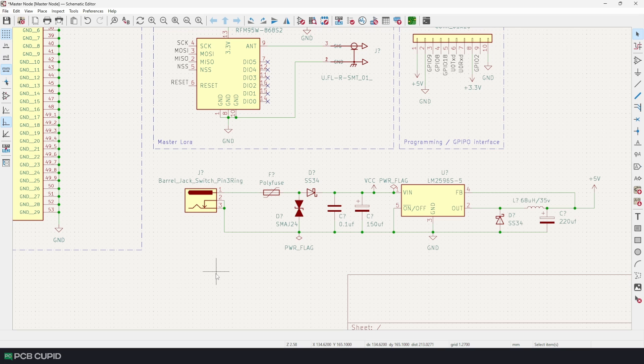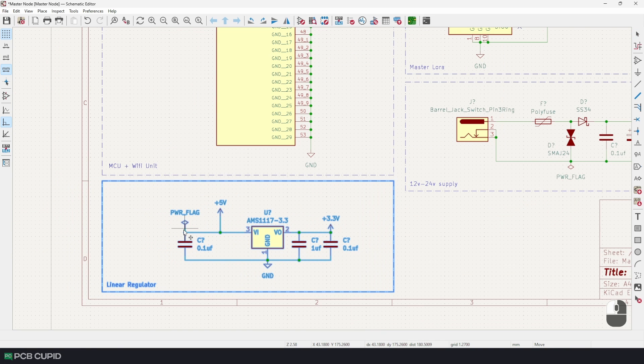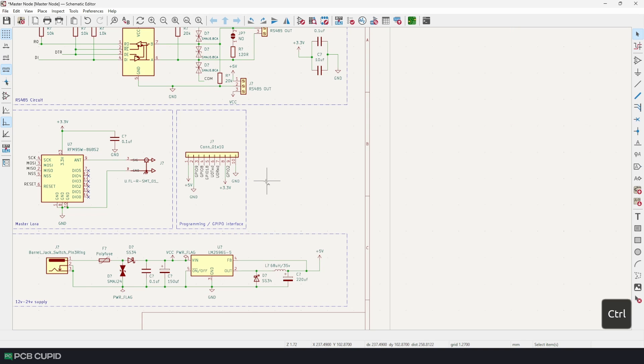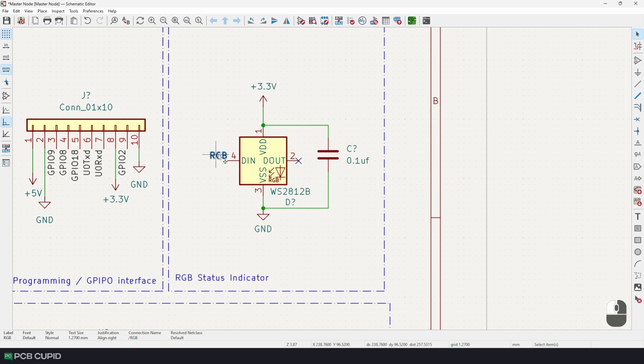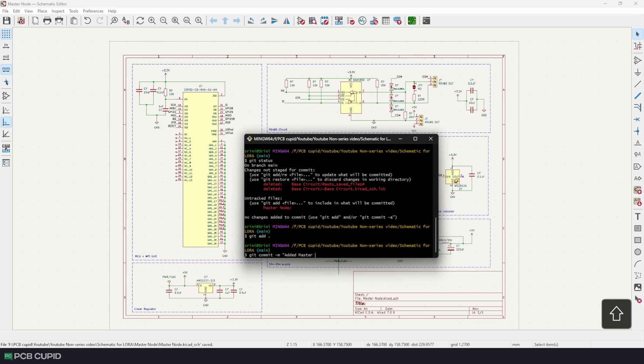Next, to power our core circuit we need 3.3V, and for this I chose the AMS1117. Even though it has a little power loss compared to other parts on the market, I chose it because it's inexpensive, outputs a higher current, and it's a very simple circuit with just a few input and output filtering capacitors. Finally, to finish the schematic I'll include a WS2812B RGB LED to complete our master node. Don't forget to save and commit the changes.